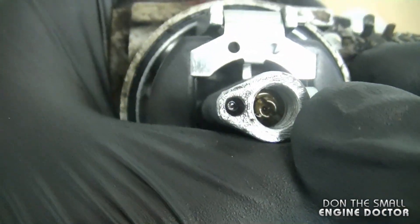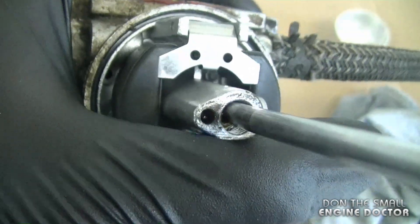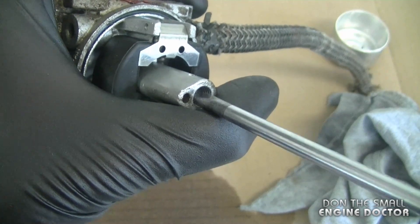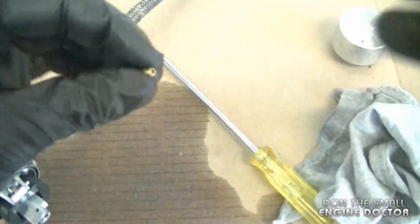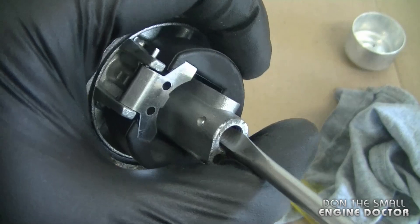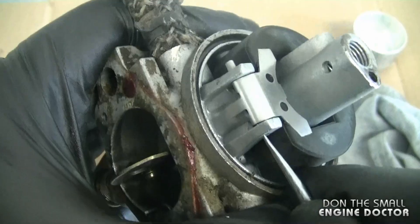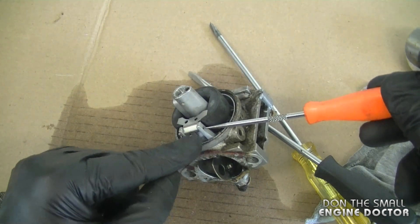Now I need to remove the jet in the center here. Always use good screwdrivers when doing this — don't use cheap tools because you can end up messing up the jets, stripping the slot, and then you can't get it out anymore. This one's coming out easy; sometimes they don't and you have to spray them with penetrating oil. Now if you look inside you can see a bigger slot, so I'll go in with a slightly bigger screwdriver. I'll pull out the pin that holds the float on. Sometimes the pins go in tight so you have to pound them out gently so you don't break the legs on the carburetor.